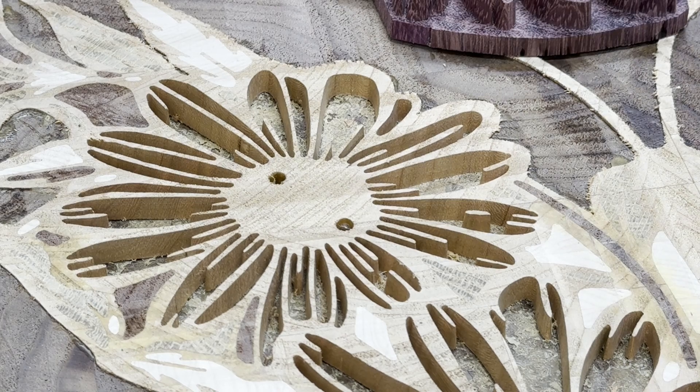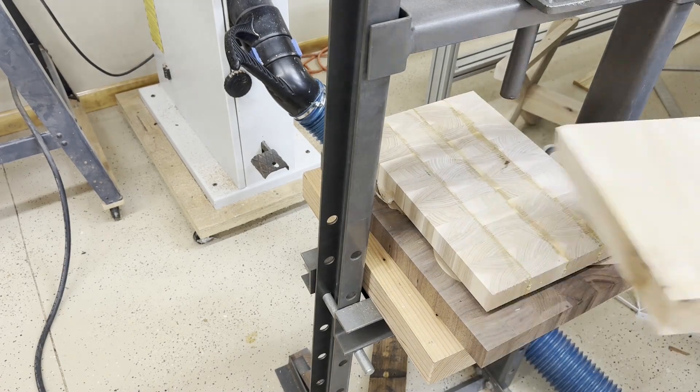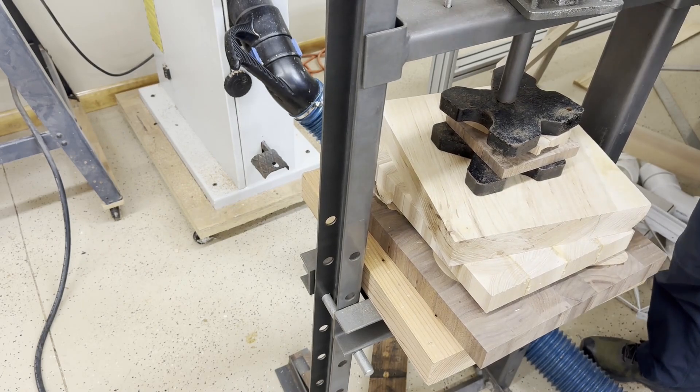On something this big, a huge part of being able to do it successfully is to have a hydraulic press. I found a used one and it's working out fantastic to quickly put an even clamping force all over the place.